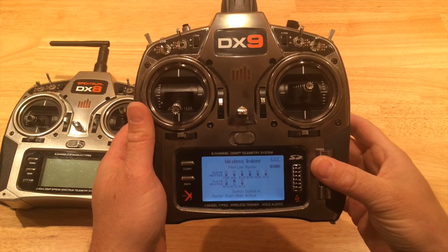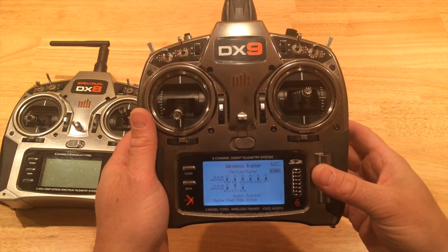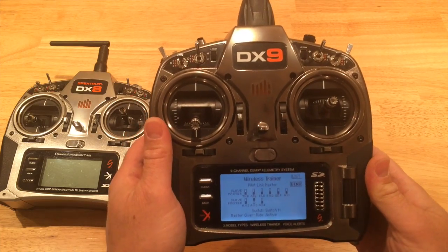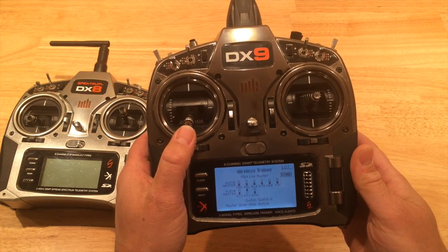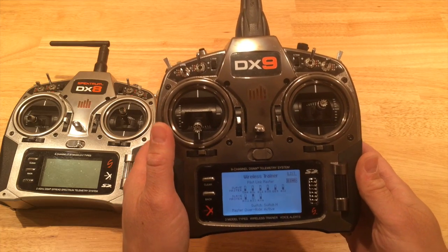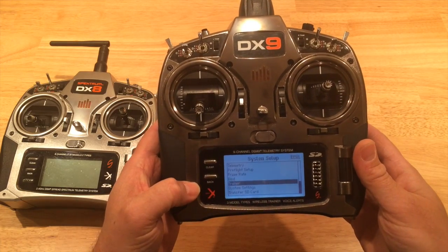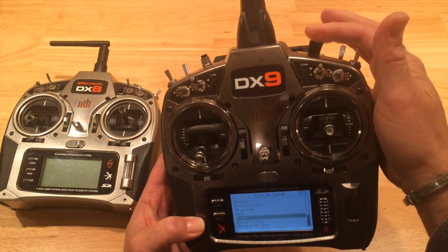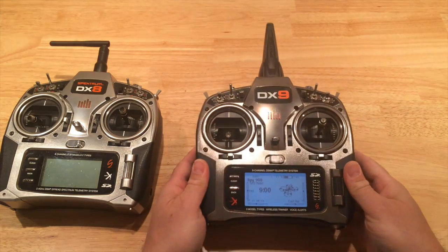Then I went up to the bind feature and bound a simple model on my DX8 over to the DX9. I'm not going to go over every detail specifically — there's more detail on how to bind and do this in the manual. But the main point of this video is to show that I used the trainer feature to send the knob on aux 3 over to my DX8.